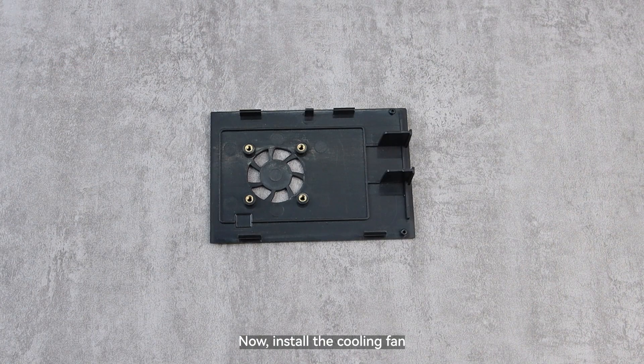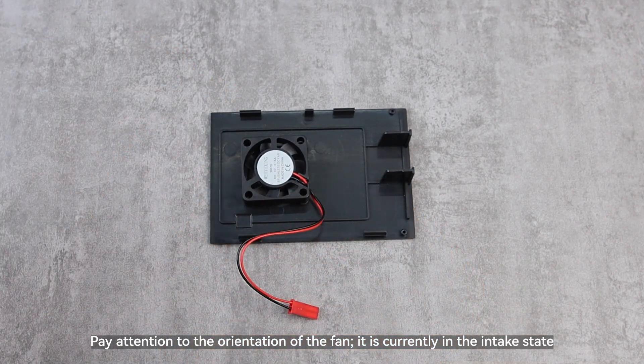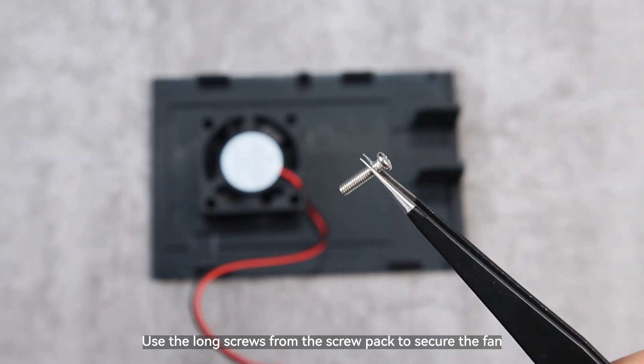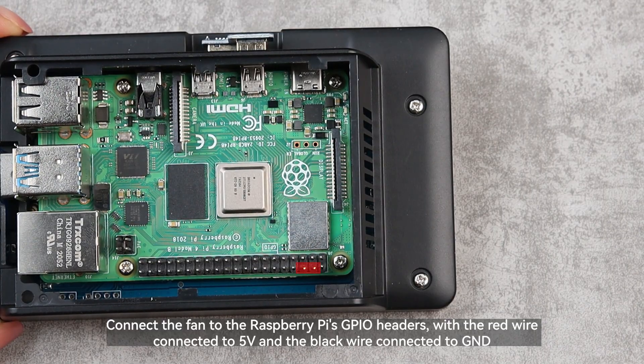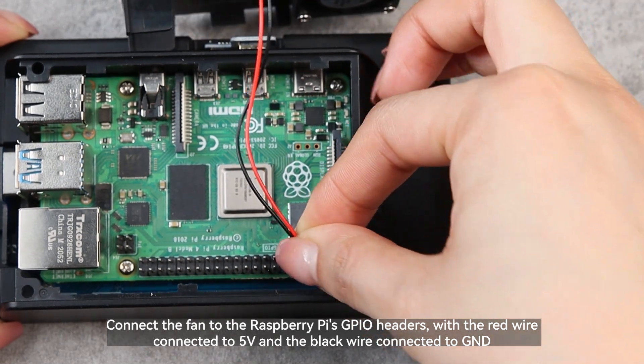Now install the cooling fan. Pay attention to the orientation of the fan — it is currently in the intake state. Use the long screws from the screw pack to secure the fan. Connect the fan to the Raspberry Pi's GPIO headers with the red wire connected to 5V and the black wire connected to GND.